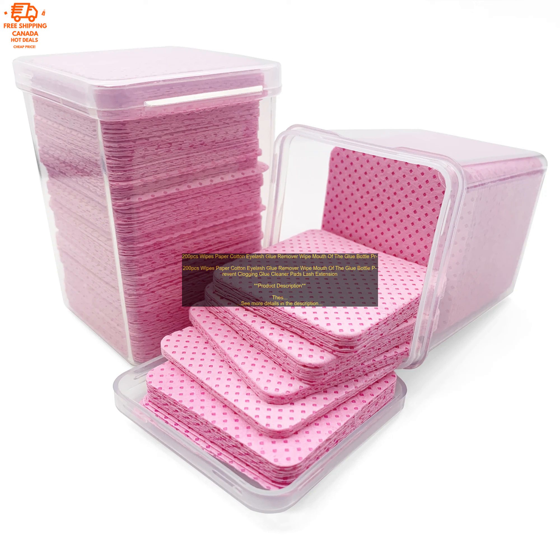Overall, these 200 PCs wipes are a great way to remove eyelash glue. They are affordable, gentle on your skin and eyes, and effective at removing glue. However, they may not be strong enough to remove all of the glue and may leave behind a residue. You can purchase these 200 PCs wipes on Amazon.